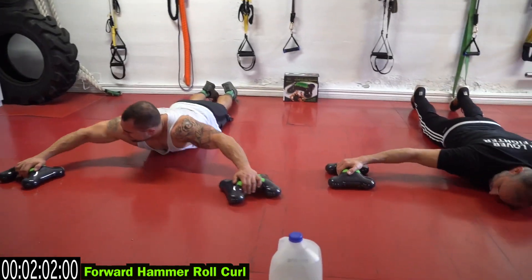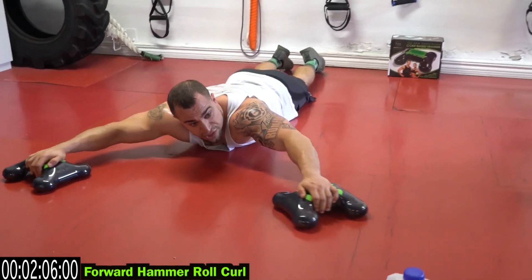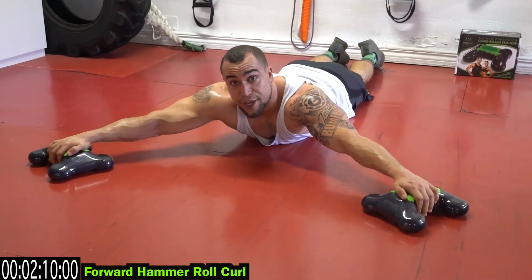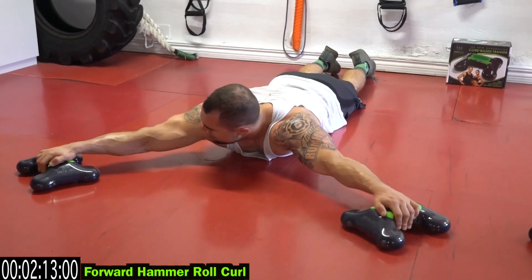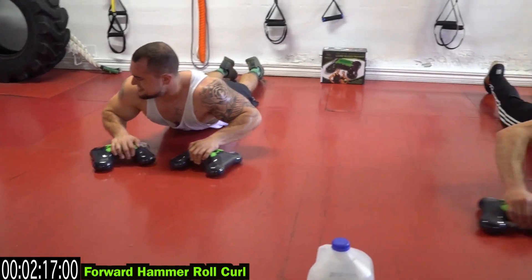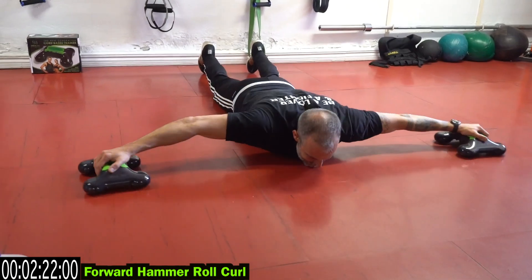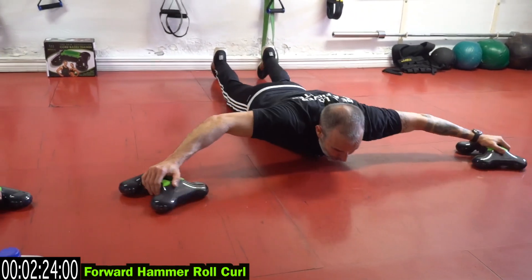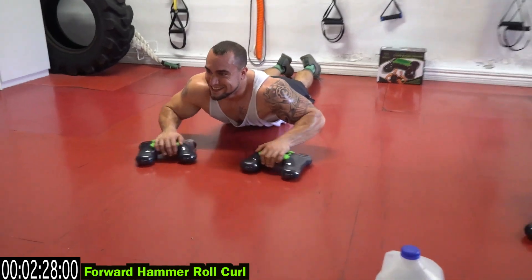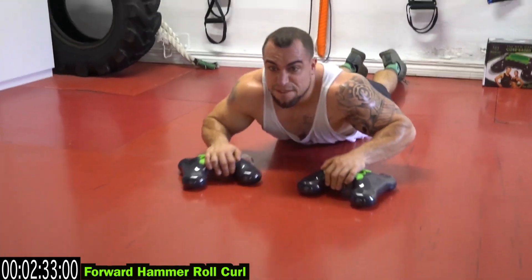Forward hammer roll curl. You start from a diagonal angle, curl the knee to the body, putting a lot of tension on that brachioradialis. Get those veins popping, bring it back to the body. I'm a machine, I'm a machine. Make that roll count.